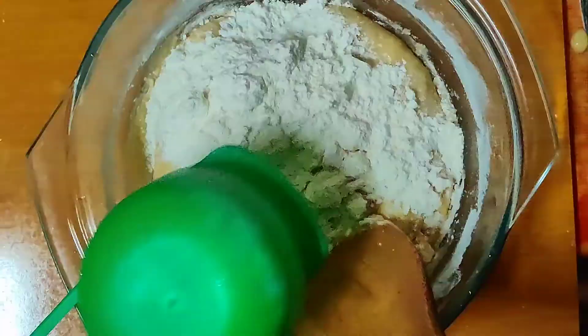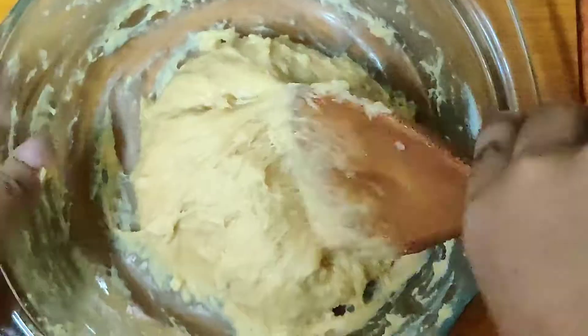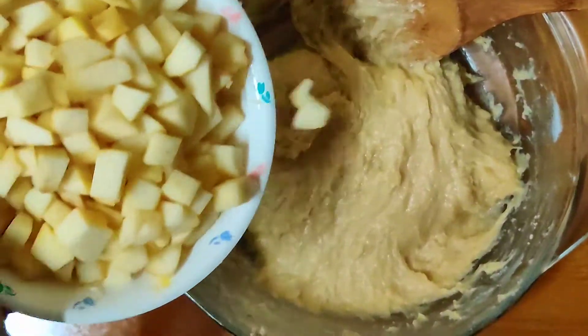It may appear sticky, but this is the perfect consistency of the batter. Now we go ahead and add our apple.